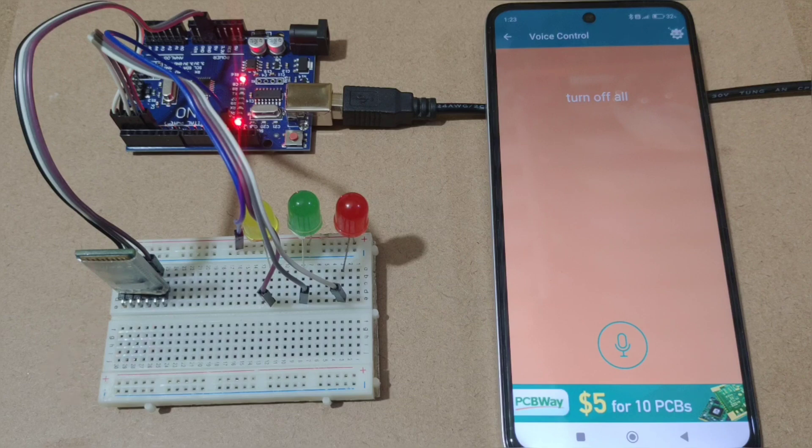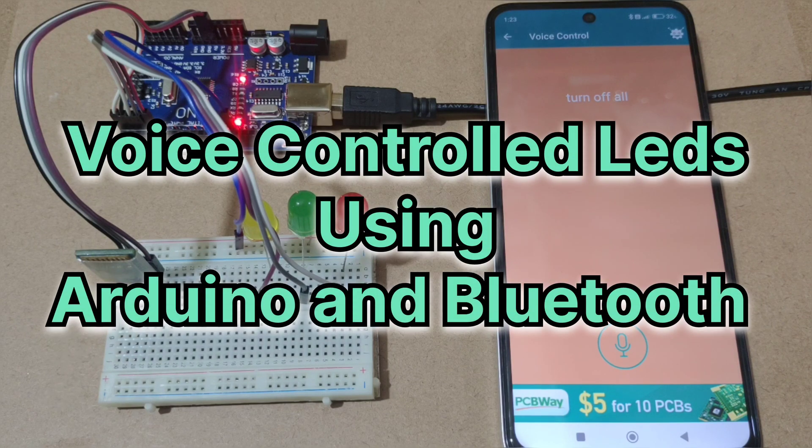In this video we will be creating voice controlled LEDs using Arduino and a Bluetooth module.